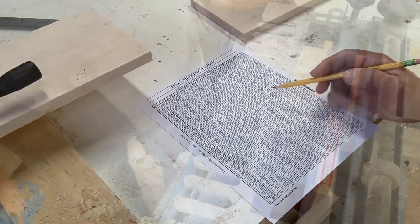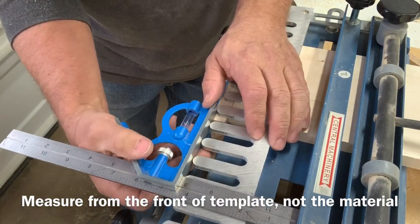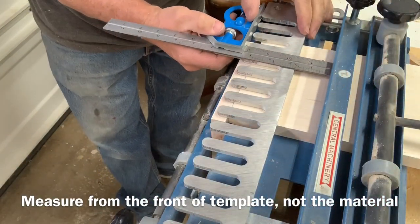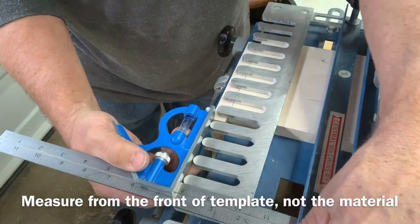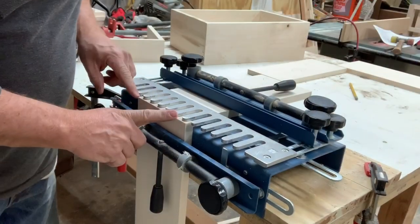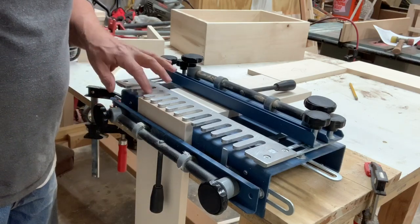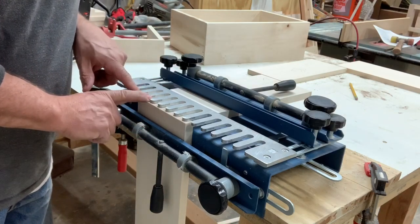We're going to take that four and five sixteenths of an inch measurement and use a square to adjust this fence back, using the knobs on the end to tighten it down. I've already got mine set. Make sure you adjust both sides. When you put the boards in, make sure you're flush on top, boards are against the fence on both sides, and there's no gap between the two boards.